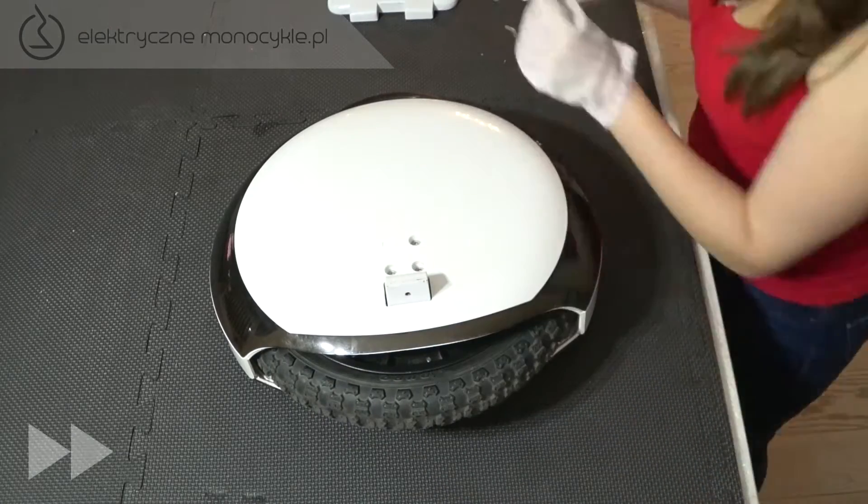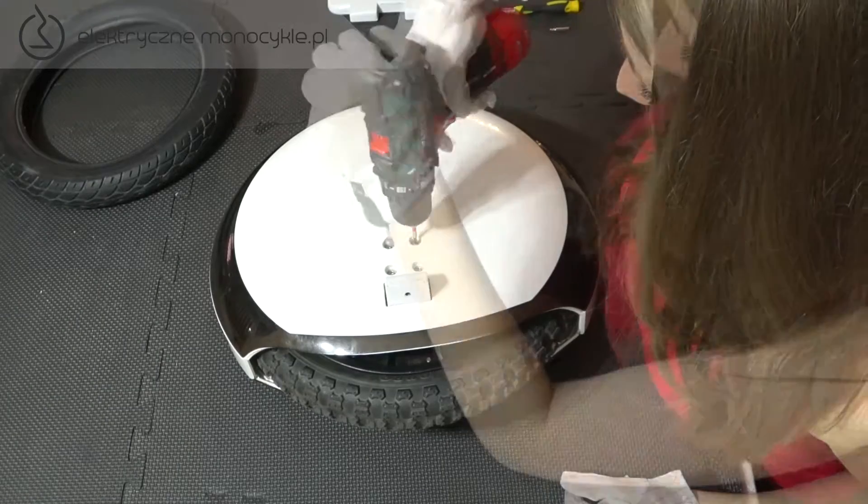Powtarzamy te same czynności: ściągamy zatyczki, odkręcamy śrubę, podważamy i zdejmujemy listwę LED.